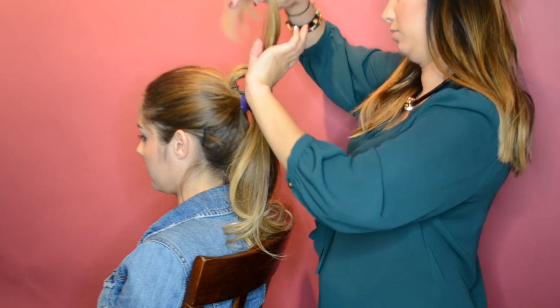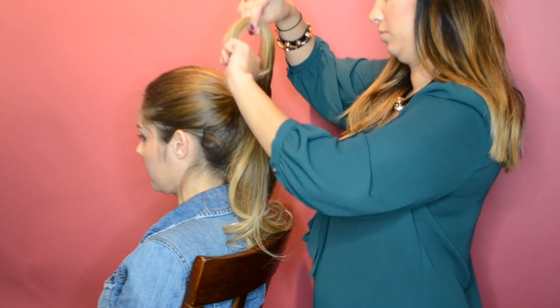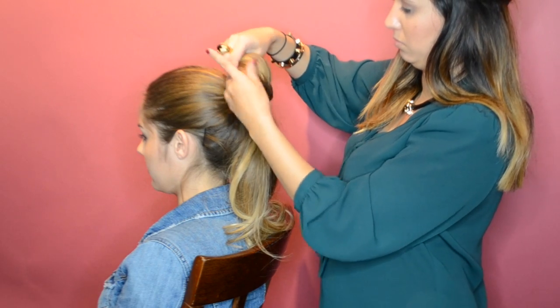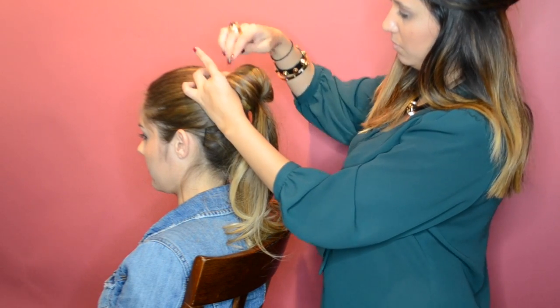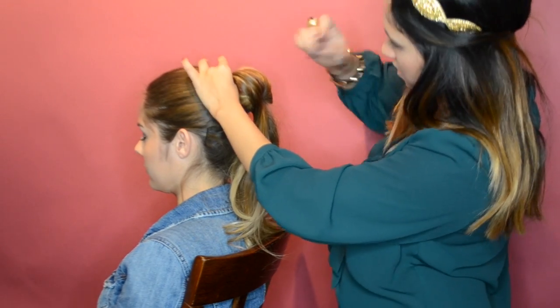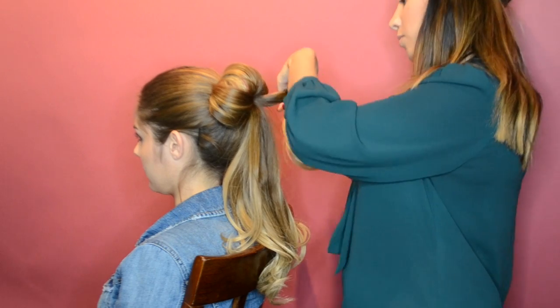Now take a section of your ponytail and roll the first part up and into itself like a cinnamon roll. Because you've already curled your hair, the strands will take shape very easily. Once you have the desired shape and size you want, secure each side with a bobby pin. Repeat this step around the entire ponytail.